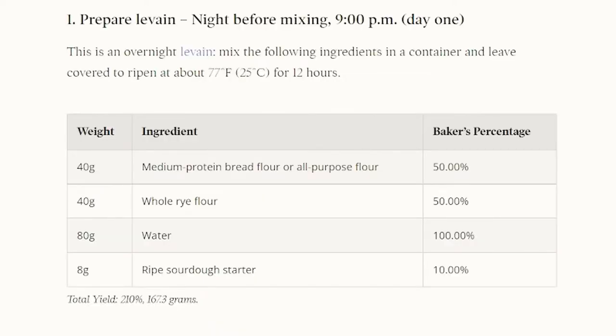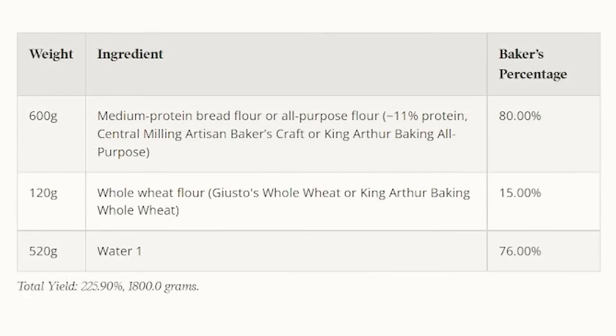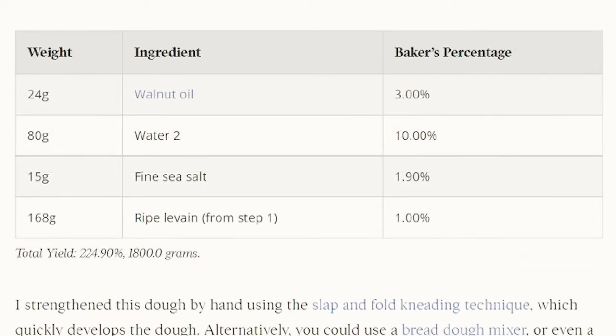For the levain: 40 grams of bread flour, 40 grams of whole rye flour, 80 grams of water, and 8 grams of starter. For the dough, for the autolyse step, we need 600 grams of bread flour, 120 grams of whole wheat flour, and 520 grams of water. For the rest of the dough, we need 24 grams of walnut oil, 80 grams of water, 15 grams of sea salt, and 168 grams of levain.